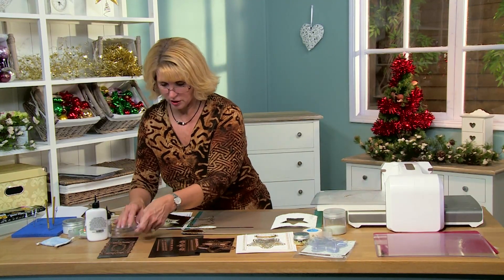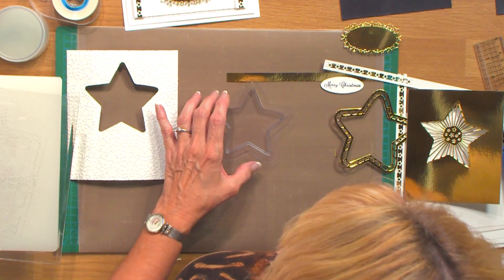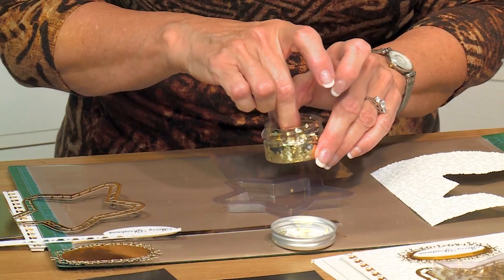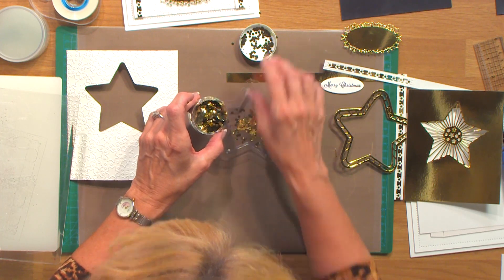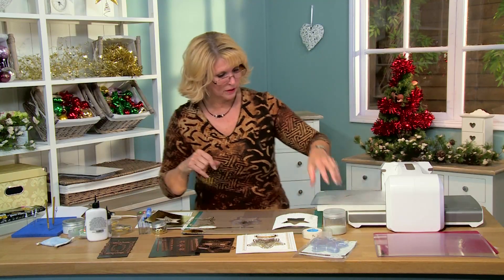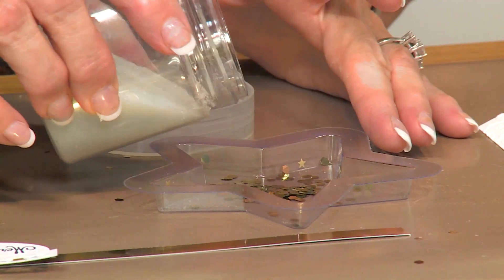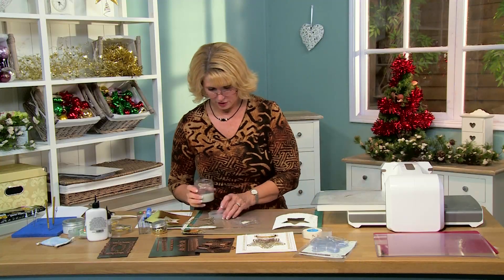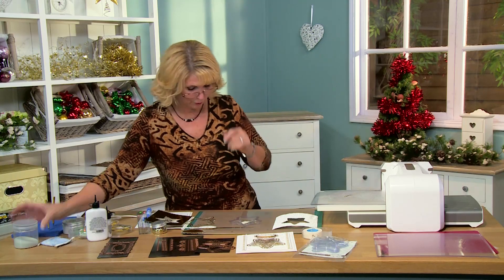I'm going to bring in a star from the shakers — the tree cups — and fill it up with a little bit of our gold hexagons. They're really nice. Just a couple of those in there. And to give them a little bit of punch, I'm going to bring in a little bit of microbeads. I find this just allows them to shake a little bit freer. You don't want to get so full that you cover up your whole picture.